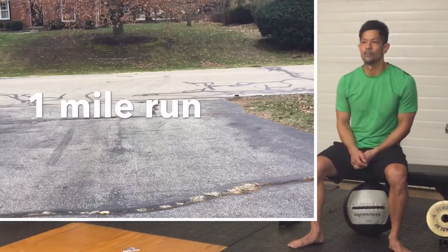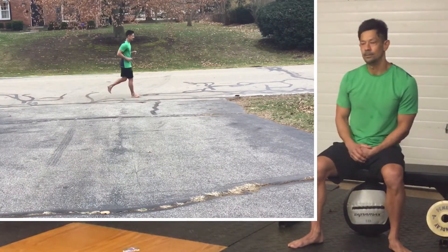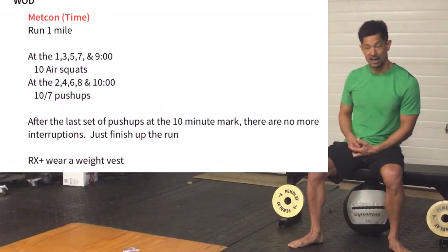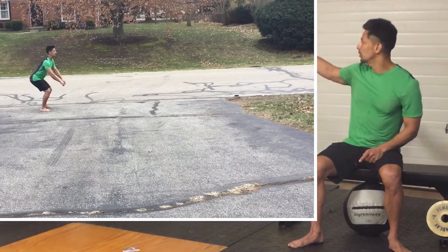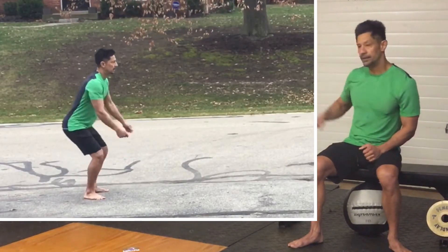For the workout, we have quite simply a one mile run. But here's the catch: at the one minute, three minute, five minute, seven minute, and nine minute marks, you are going to stop and do ten air squats. Looking for full range of motion — all the way down, stand all the way up at the top — and then carry on your run.